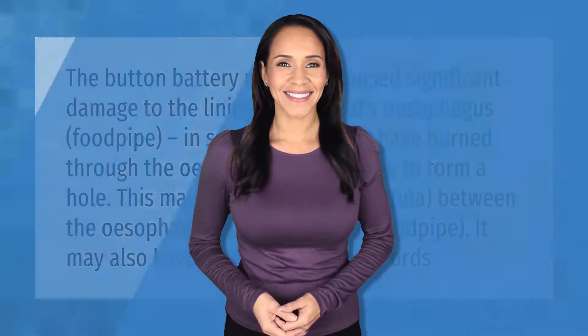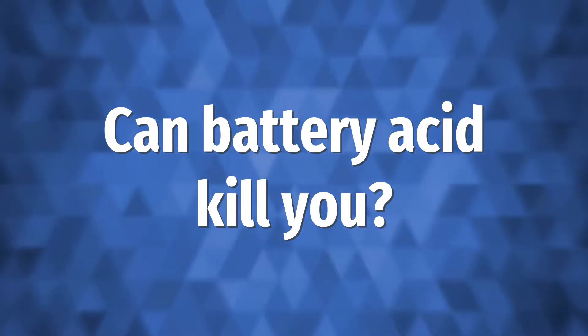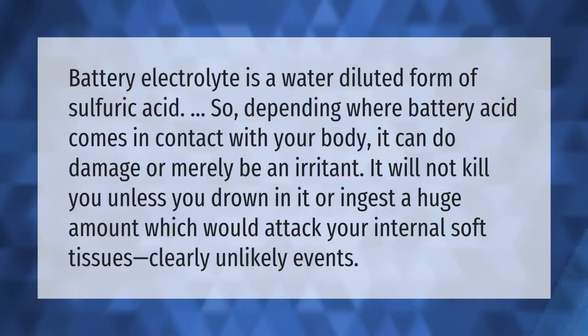The button battery may have caused significant damage to the lining of the child's esophagus — the food pipe. In some cases it may have burned through the esophagus completely to form a hole. This may create a passage, or fistula, between the esophagus and the trachea — the windpipe. It may also have damaged the vocal cords.